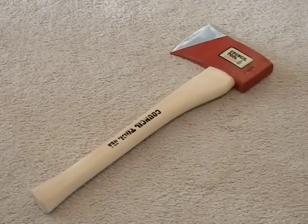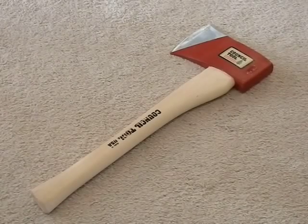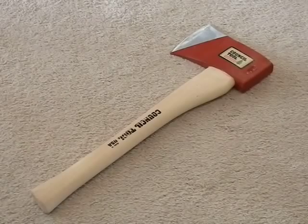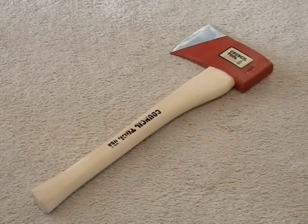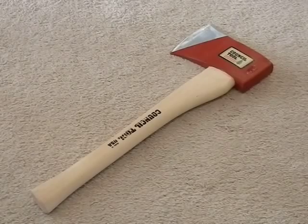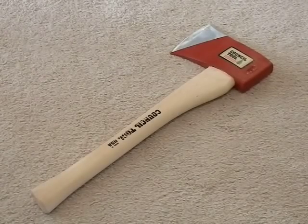It's meant to be used from a kneeling or sitting position with two-handed use — it's a little too heavy for one hand. Really cool product. Council Tool has been around a long time making axes, and they are one of the few companies still making axes in America, which is one of the main reasons I picked this up.